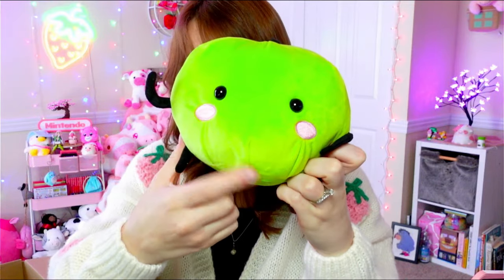I also got a Junimo plushie from Amazon. He's cute too. The seam is right in the middle, which kind of bothers me, but other than that I think he's a good recreation. If you've just restarted your Stardew save, he's the first little Junimo that comes out and waves at you, so it's really cute — the green one. I think it's always the green one.